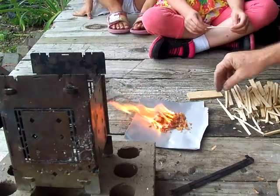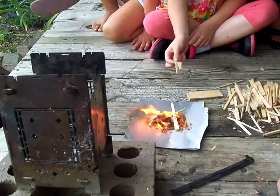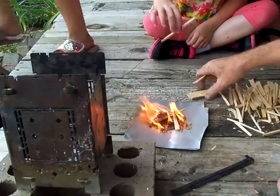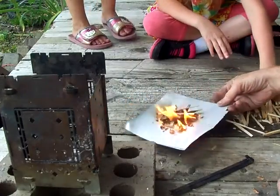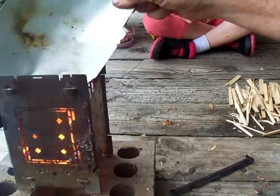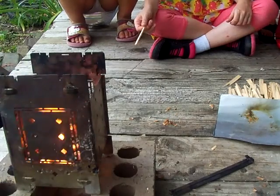I like to start with little small sticks — put the small ones on first, the little bitty ones. They're going to come in there real slow. Oh my gosh, they're getting going! Your thing's on fire! It's not on fire, it's just the sticks burning.